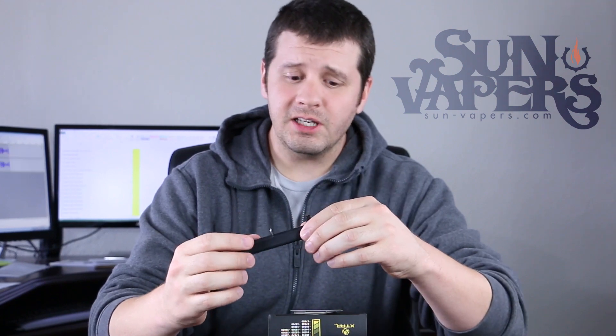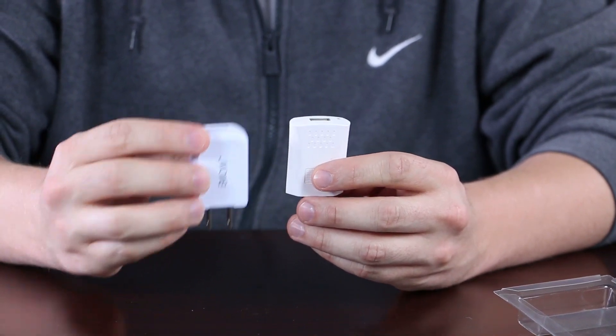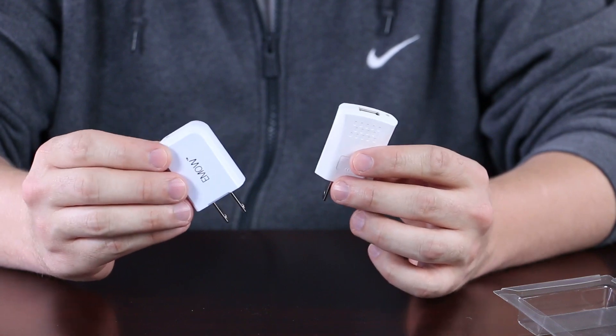For the price, the charging speed, the quality from X-Star, it can't be beat. Before we go into the demonstration phase of this video, we need to discuss AC to USB wall adapters.